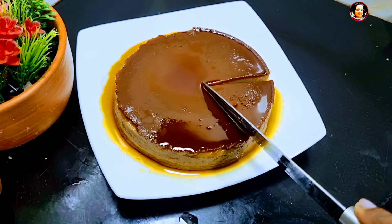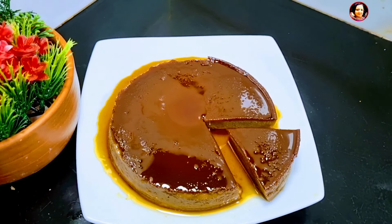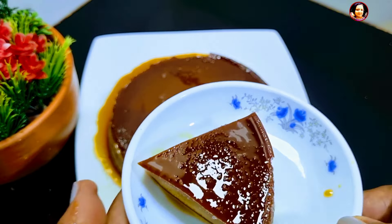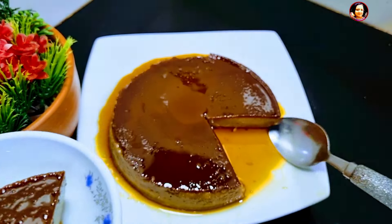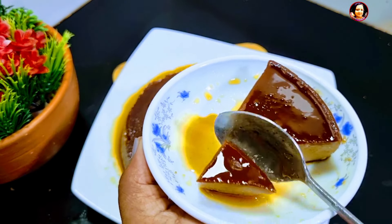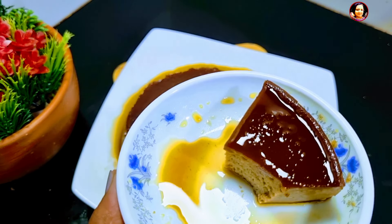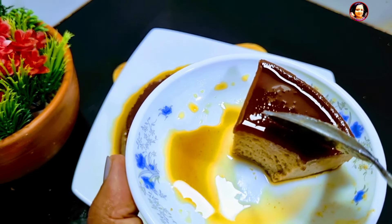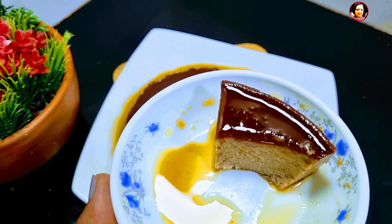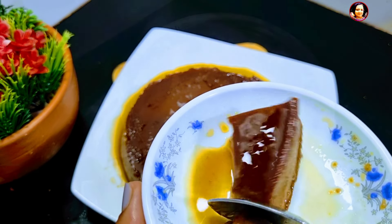Now, I'm going to put it in the thermal pudding. If we can put it in the same way, we can put it in the same way. Once we put it in the same way, we can mix it in the same way. You can find the coconut oil — I am going to cover the coconut oil.